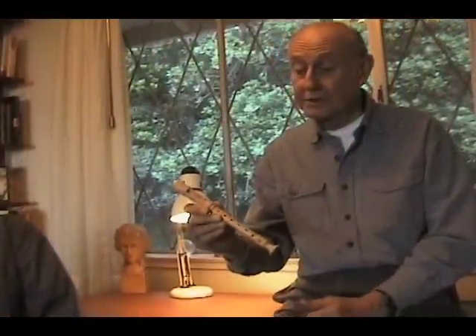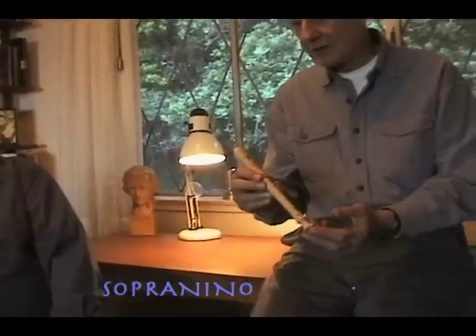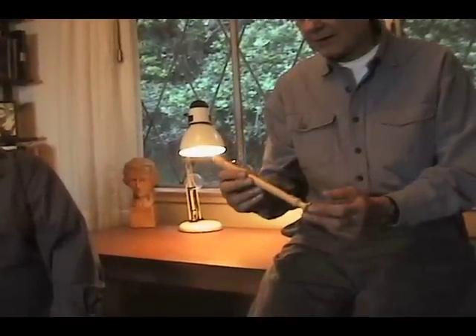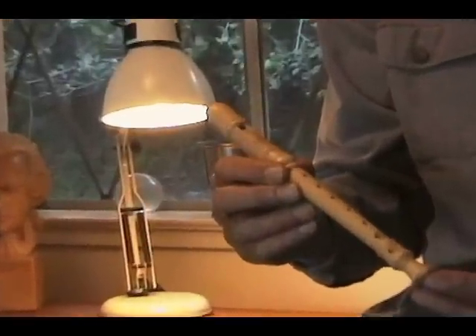This is a sopranino recorder. It's the smallest recorder we normally use in the recorder orchestra. It has a sound very similar to that of a piccolo and plays in roughly the same range.